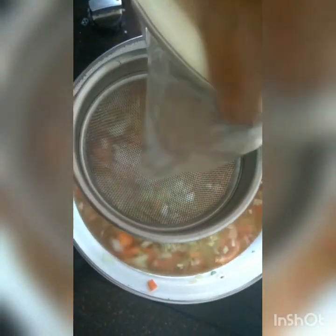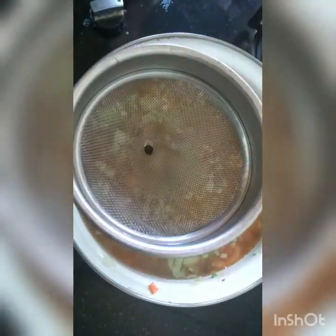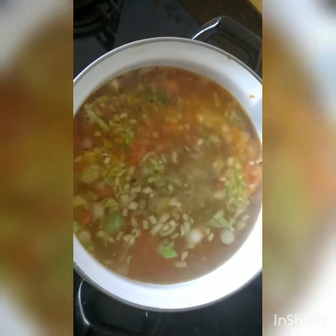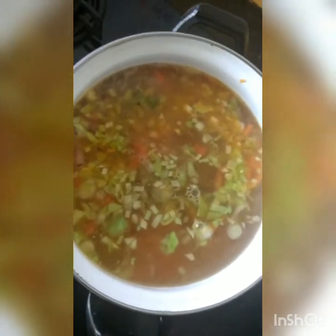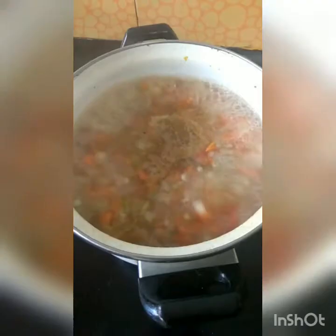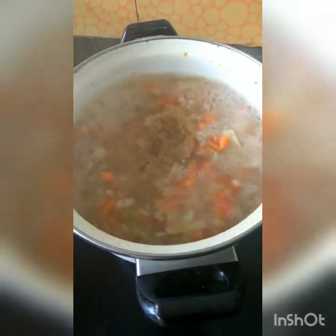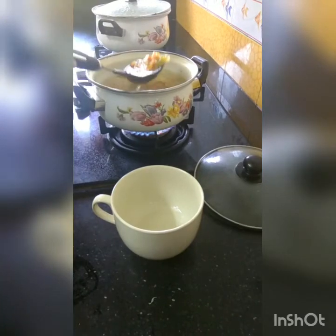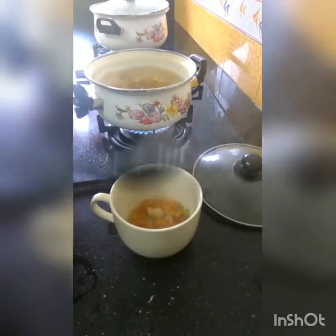Into the other utensil, add the Maggi cubes. Stir it and let it cook for a while. Once the vegetables are cooked, serve it in a soup bowl.